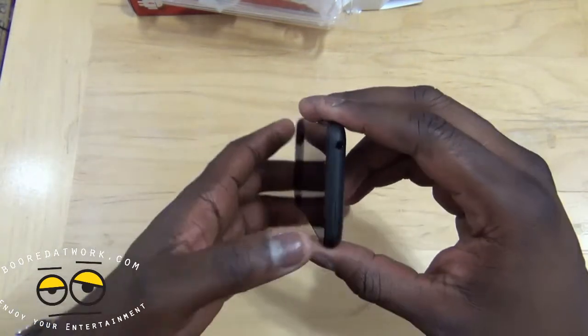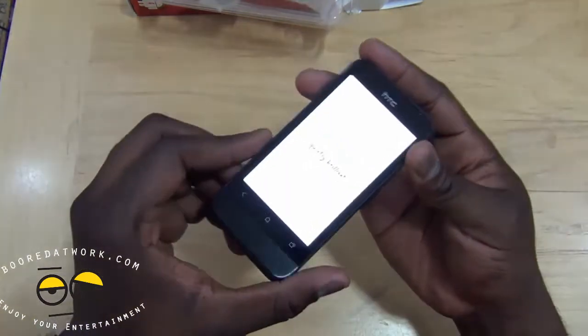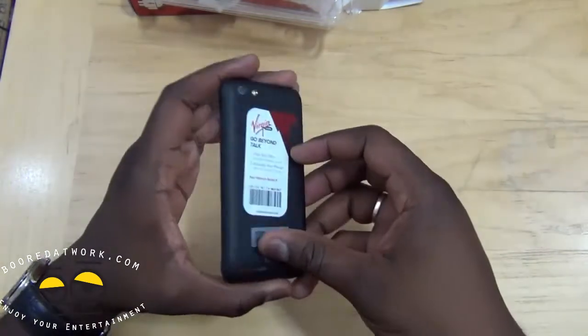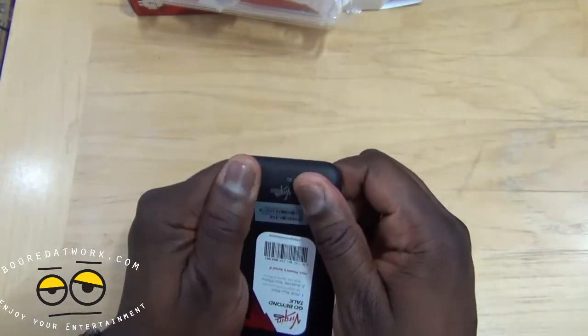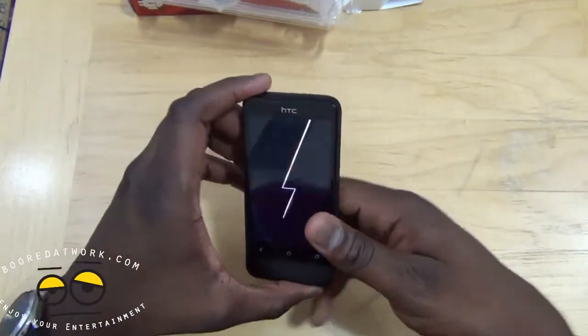You've also got your 3.5mm jack. Let's see if there's any juice in this device — we'll power it up. It's started up. Pretty much one solid piece, so you can't actually open the device.